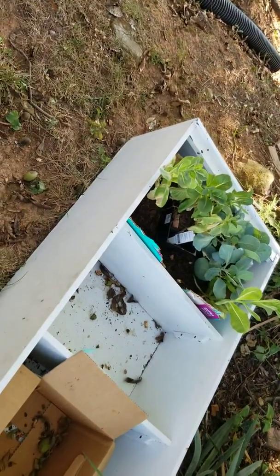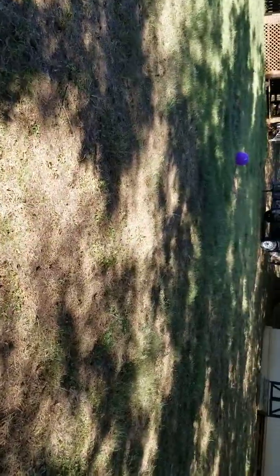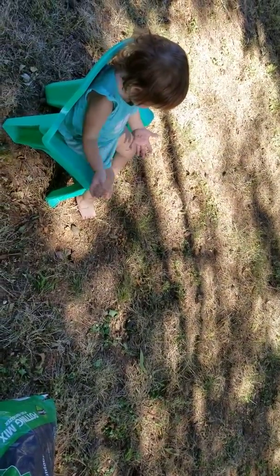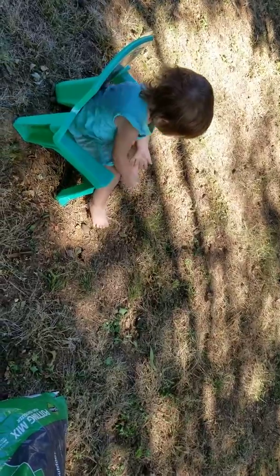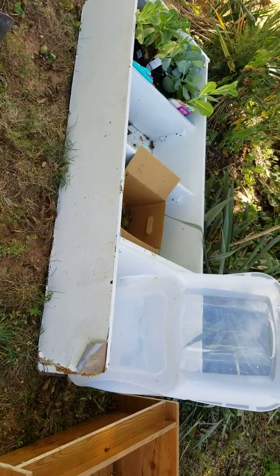We have really bad squirrels here where I live. This is our backyard — I had planted, like, all this with the garden, but nothing ever grew. It was too shady where we had planted it, and I watered it, but nothing grew. So I'm gonna try a raised bed with some romaine lettuce and some cabbage.